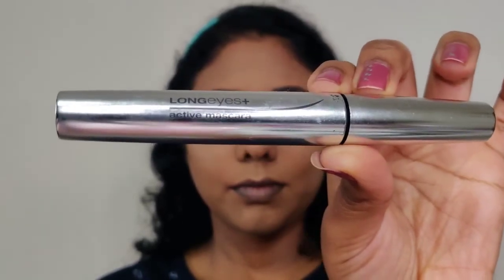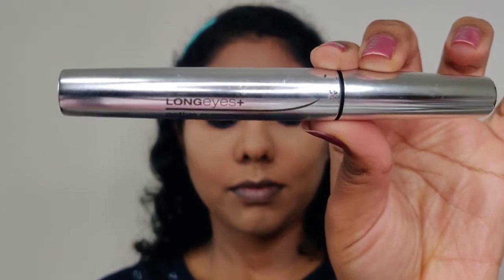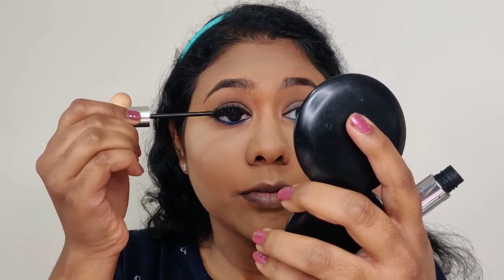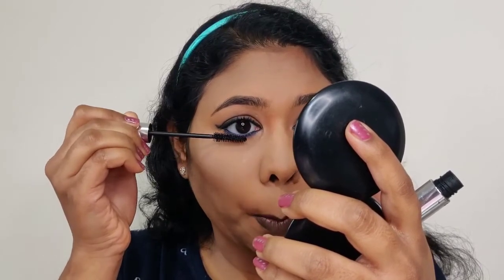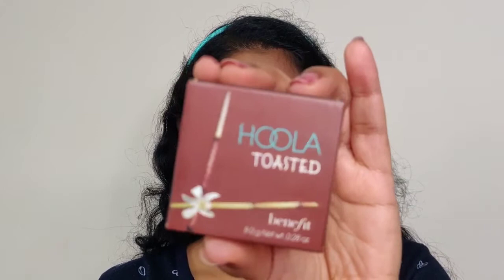I apply a lengthening mascara. Starting from the root, I gently curl and coat the lashes, applying multiple coats.